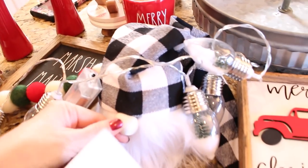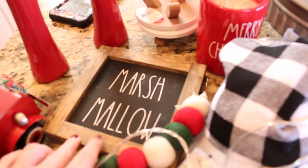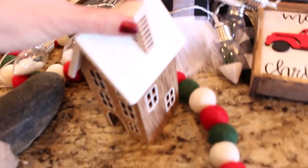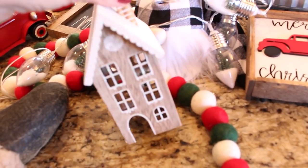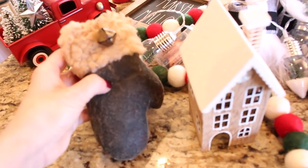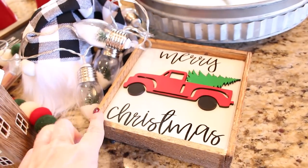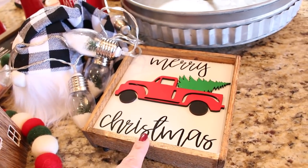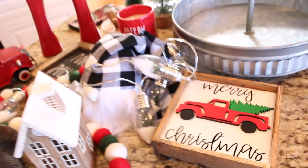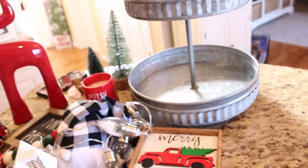I also have some bottle brush trees, a Rae Dunn candle, one of my little gnomes, a really cute marshmallow sign that my friend made for me, one of those little gingerbread houses from the Target dollar spot, a cute printed primitive mitten that I've had for years, and a sign from Bailey Branches that I found on Etsy. I'll try to remember to leave a link to her down below. That's all the stuff I'm going to try to get into this tiered tray.